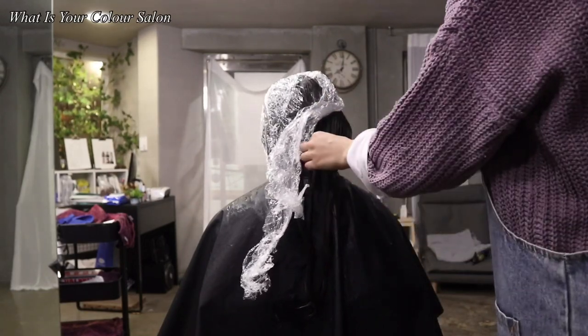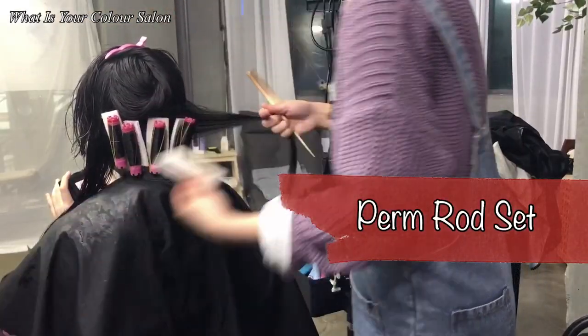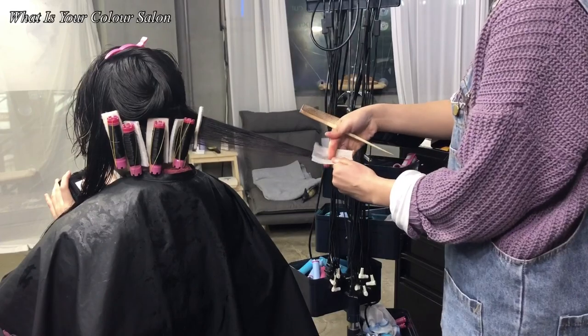The best way to check it is to roll up a small part with one of the small pump rods. Then, when you remove the rod, if the hair stays curled, it means it has worked. Blow dry it lightly, not completely, after rinsing it off. Now it's ready to be rolled.